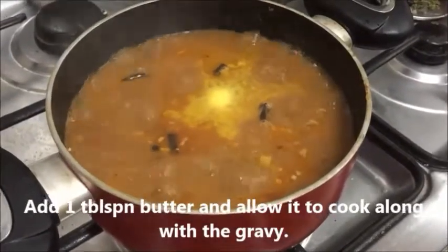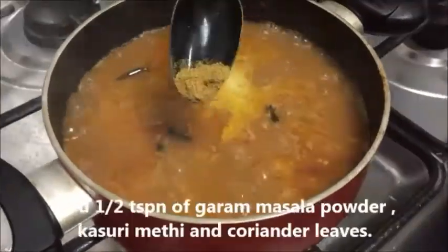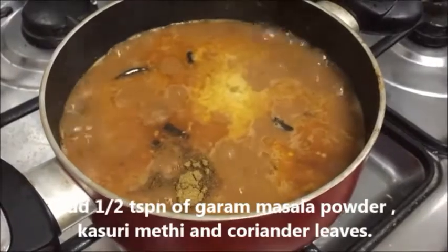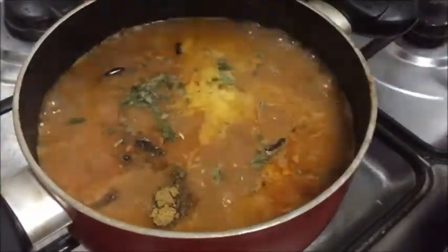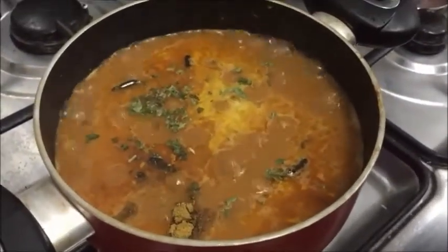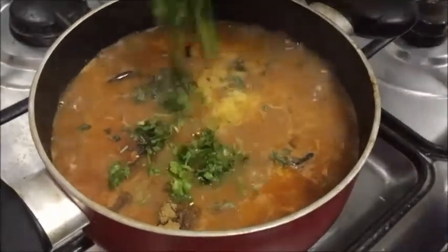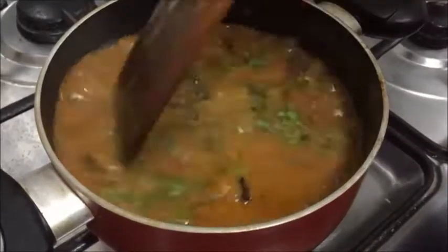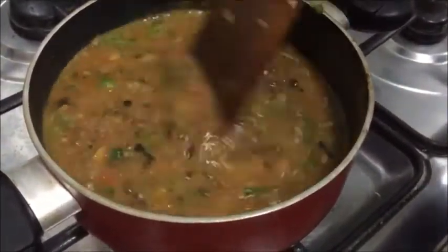Dal Makhni tastes best when cooked for a long time on low flame, so please ensure that you cook it for at least 30 minutes. Let's add half a teaspoon of garam masala powder and kasuri methi — kasuri methi is dried fenugreek leaves — along with fresh coriander leaves. Allow it to boil for some more time.